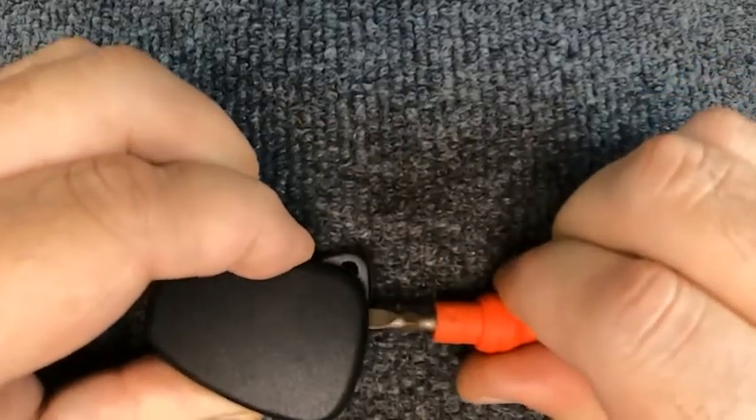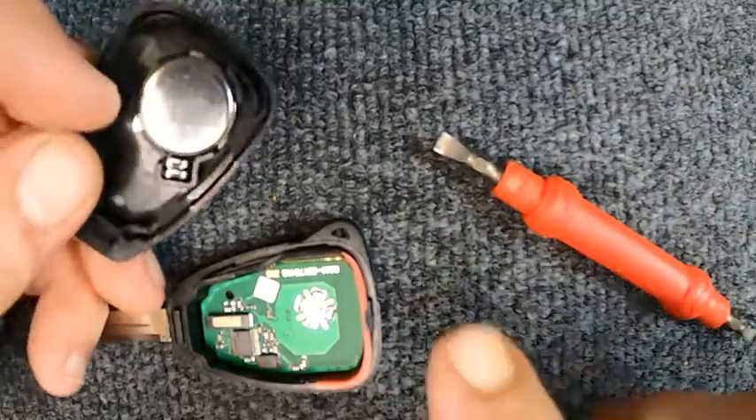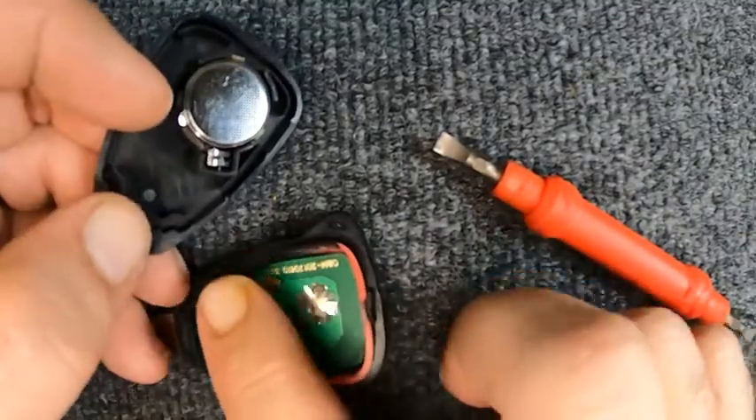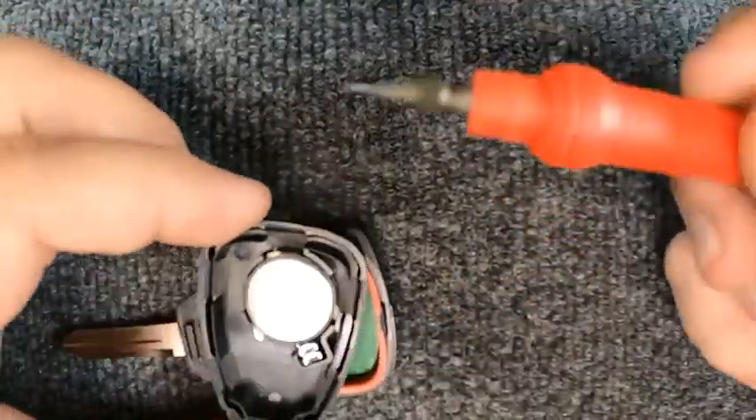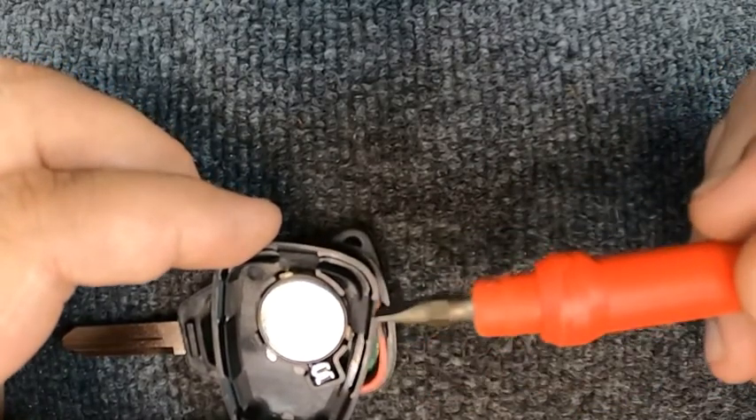Running around the side and there you go — your seam's popped up. Don't worry, you can push it back in. On this here you'll see you've got three little tabs, and this is the part that makes contact with the circuit board.